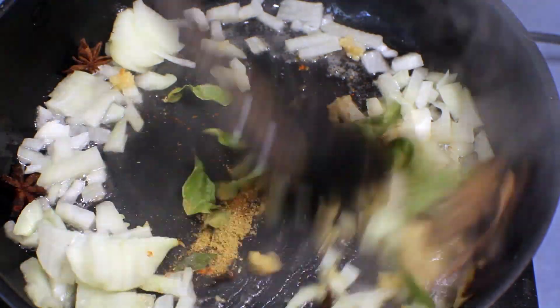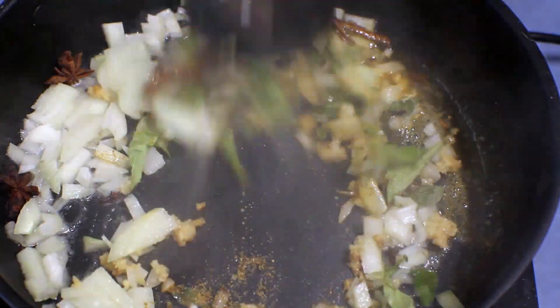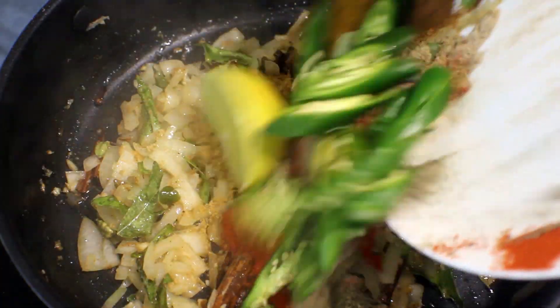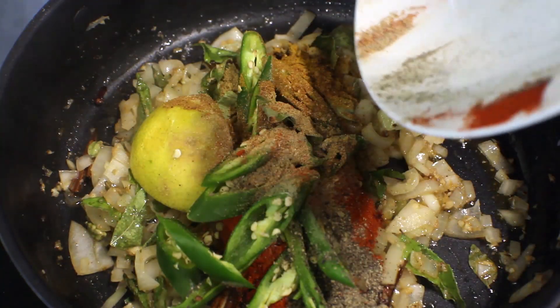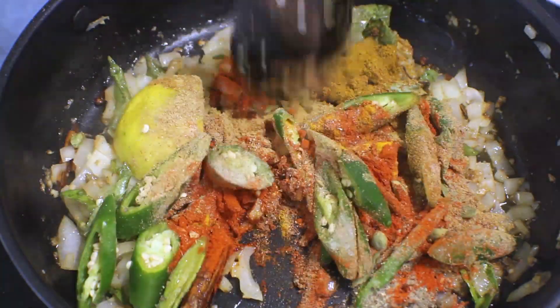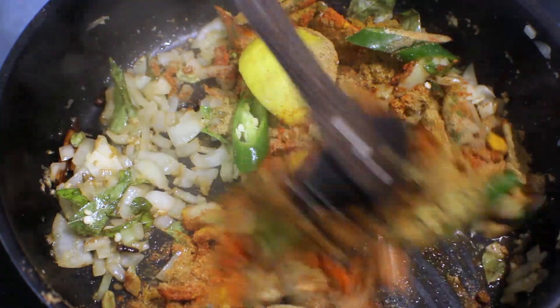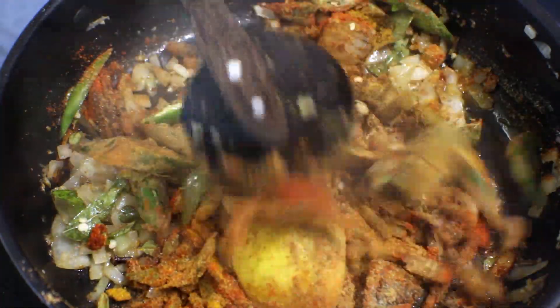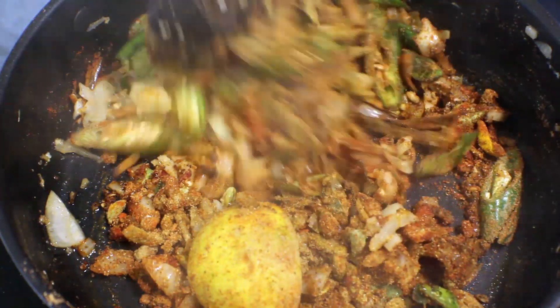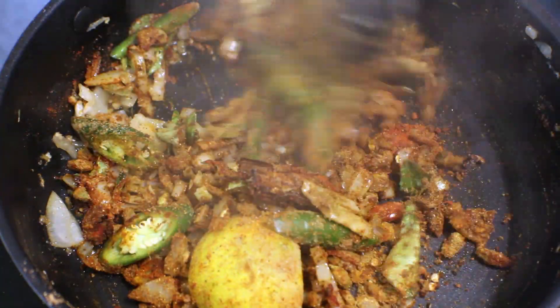Let it fry. After adding the spices and the chilies, add the lime and fry the spices in the oil for about 30 seconds. If you want, you can always dry roast the spices before adding them in too.